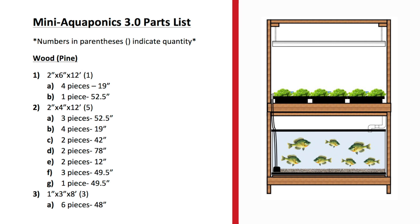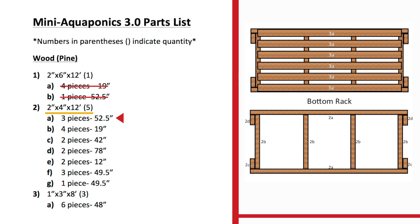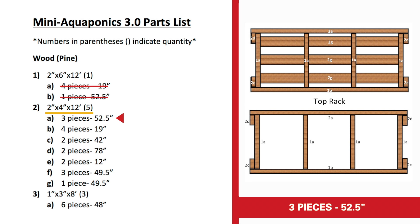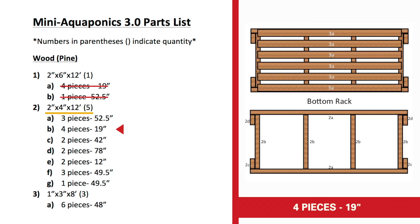Now we've cut our two-by-sixes and we're moving on to our two-by-fours. Those are going to get cut into three 52 and a half inch pieces — those go across the bottom and on the back side of the top. Next we're going to cut four 19-inch pieces that run lengthwise in between on the bottom to support the boards that will support the tank.